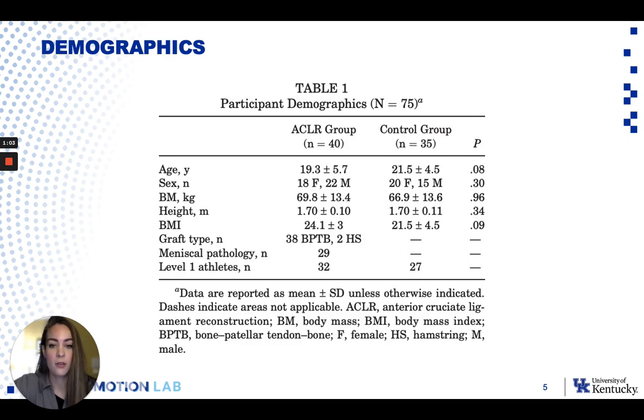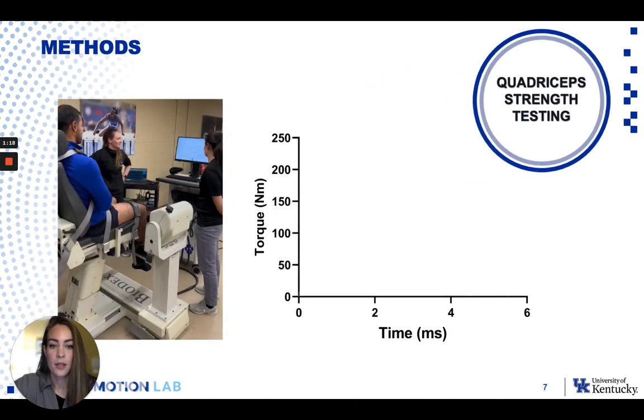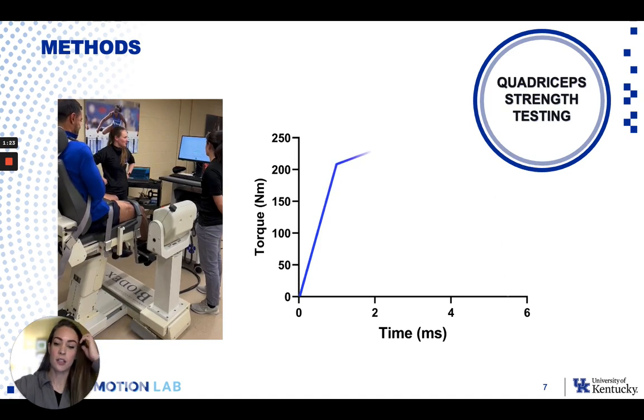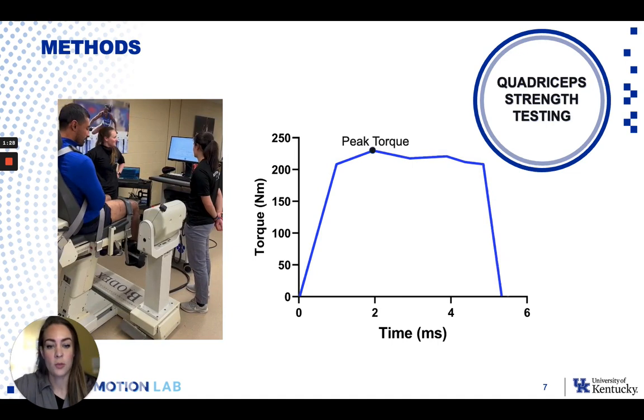This study looked at 40 individuals who were six months out from ACL Reconstruction, and we had an age-matched control group of 35 individuals. For quadricep strength testing, everybody performed maximal isometric contractions at 90 degrees of knee flexion on the Biodex. We took the peak torque, which was the average value from four max effort trials, averaged across the four trials.